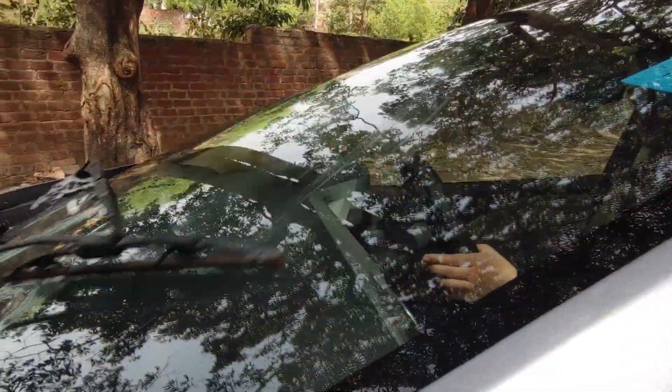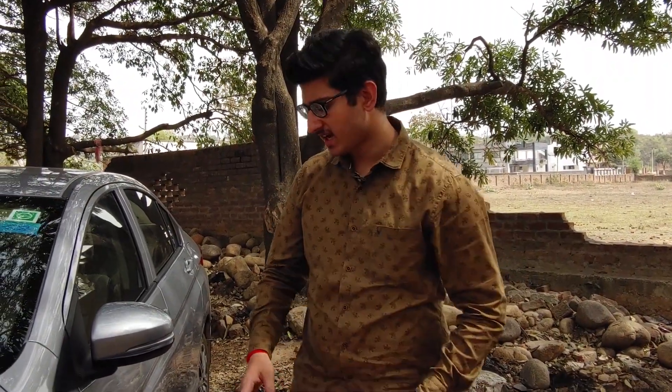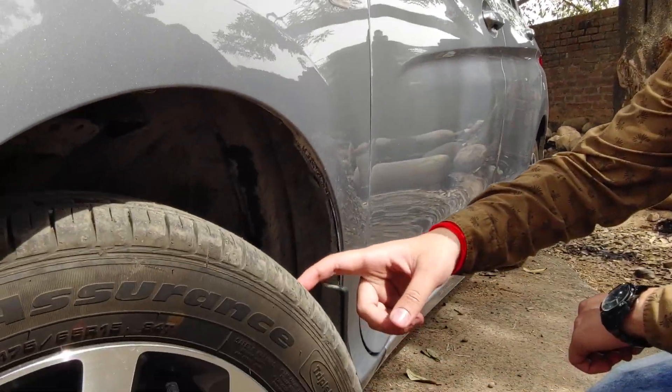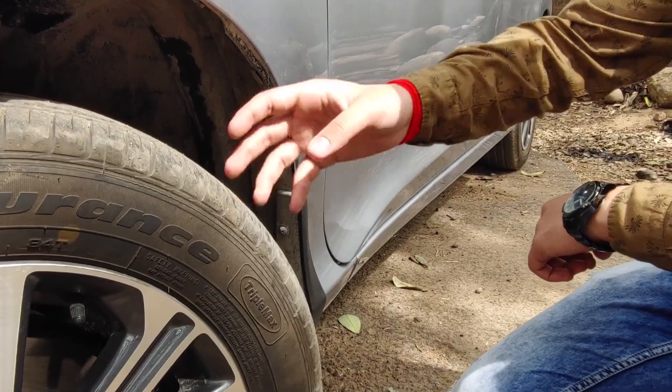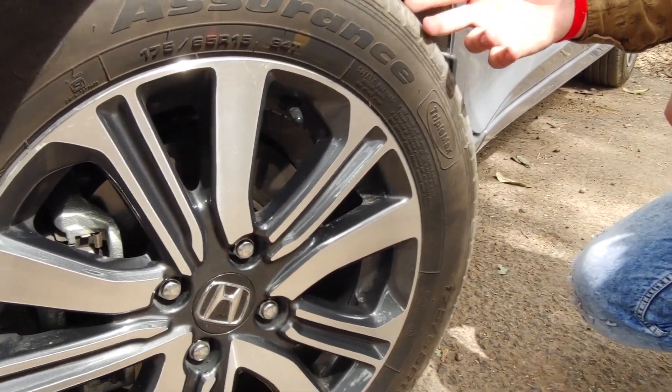The sixth tip is to check the car's wiper blades and headlights, so that you don't get into trouble on the road. The seventh tip is to check the tire treads and pressure. You can check the tire pressure at a petrol pump or puncture repair shop.